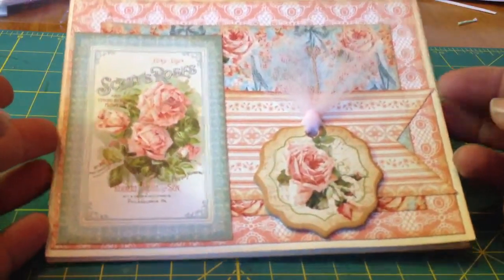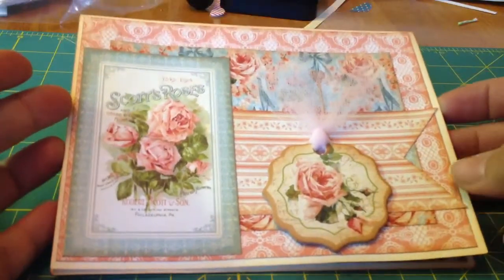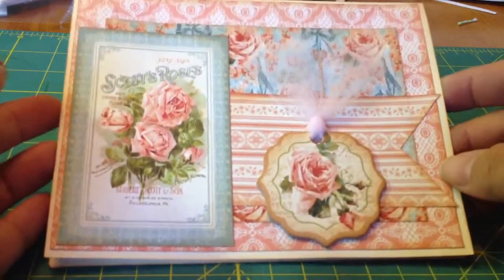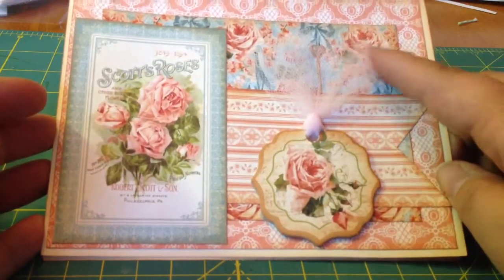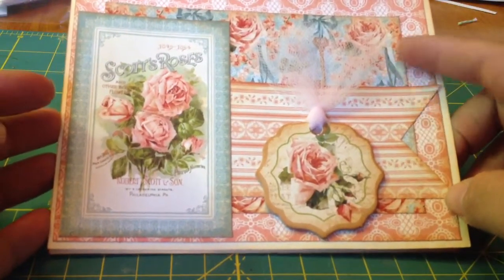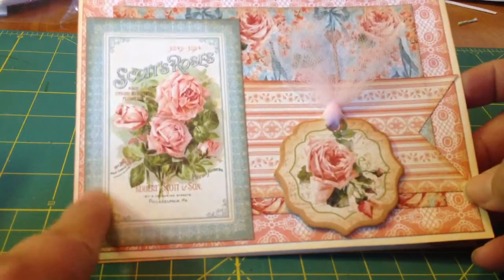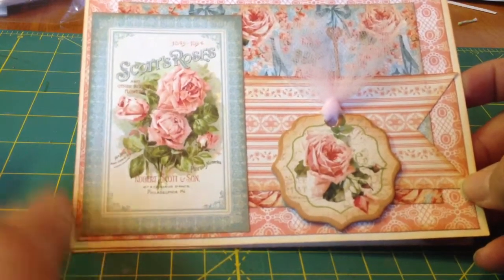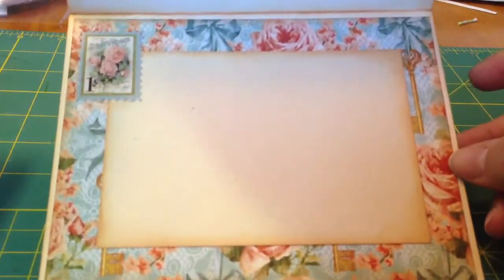Here's the first one. I used the Recollections Cream cards from Michaels and inked all the edges with tea dye, and all the paper we inked also. I used this chipboard piece here with some pink tulle and I cut this into a banner and layered all the beautiful paper. The paper has these pages that look like seed packets almost, but they're all these cutouts. So we really utilized those.